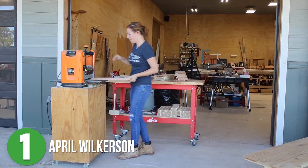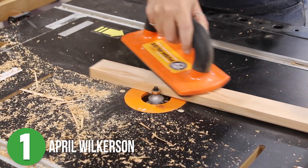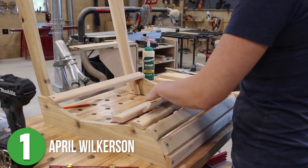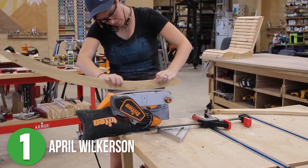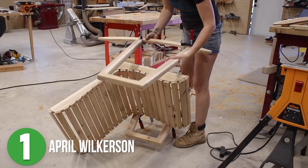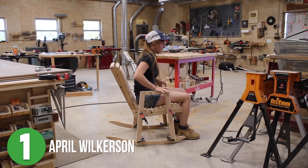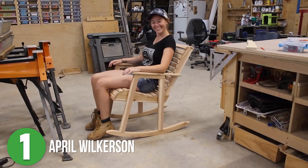This project needed six 1x6 boards, and she used a template to map out all of the pieces she would need. After milling up the lumber so they were all nice and smooth, she cut them down into strips for the slats, then created the perfect template for the actual rocker pieces of the chair. It was finally time to put everything together.